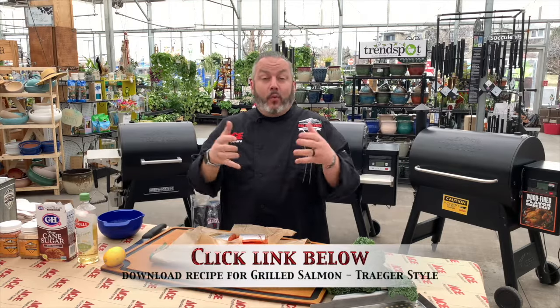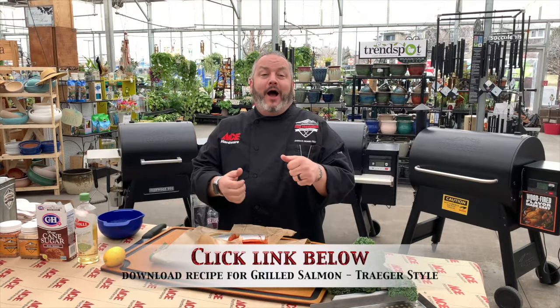Hello everyone and welcome to today's edition of Ace This Recipe. I'm Chef Jason Morse, your Ace Hardware Grill Expert, hanging out again at my local Ace Hardware. Today we're talking all things salmon on the new Traeger Ironwood Grill. We've got a quick and easy salmon recipe that will leave you wanting more. Grilled and smoked salmon is absolutely fantastic. It's time to get cooking.